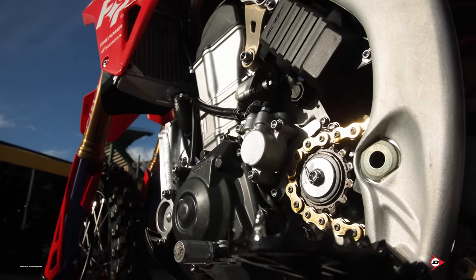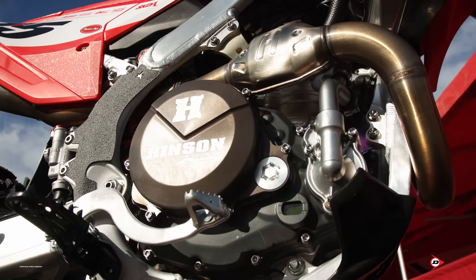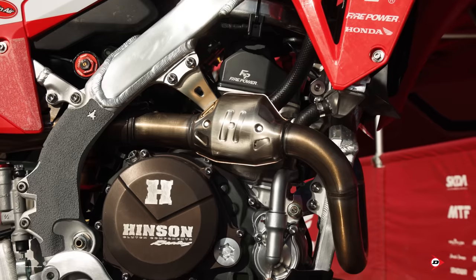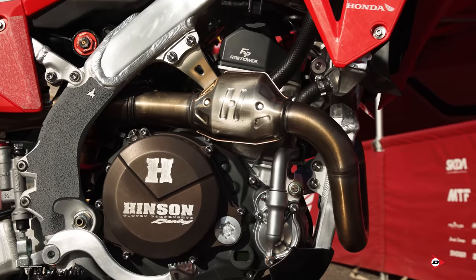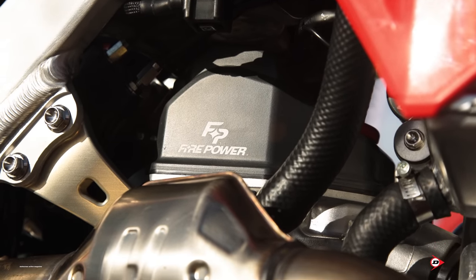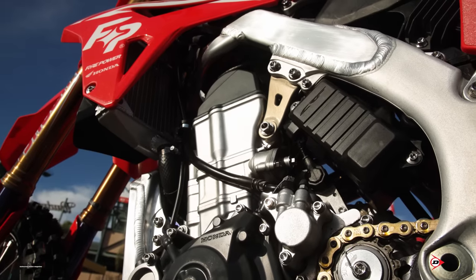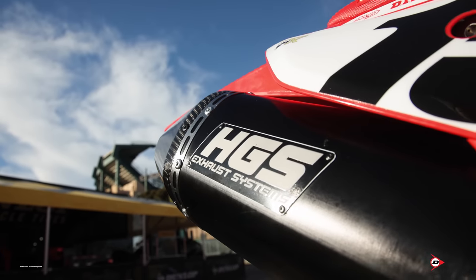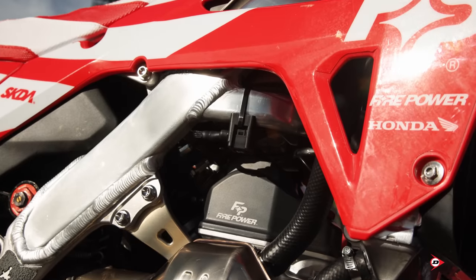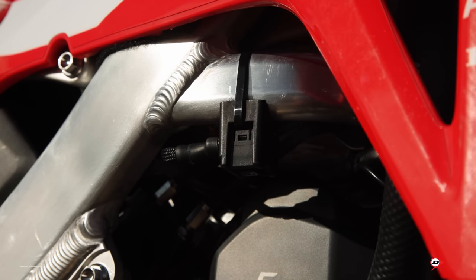The motor is done in-house here at Fire Power, so the boys have done a really good package for him. He asked for a lot more bottom end and we gave it to him, but then had to dial that back a little so it was more usable - had to be usable power in supercross. We wrap that thing with the HGS exhaust. We've done two tests on that and he was happy straight away.